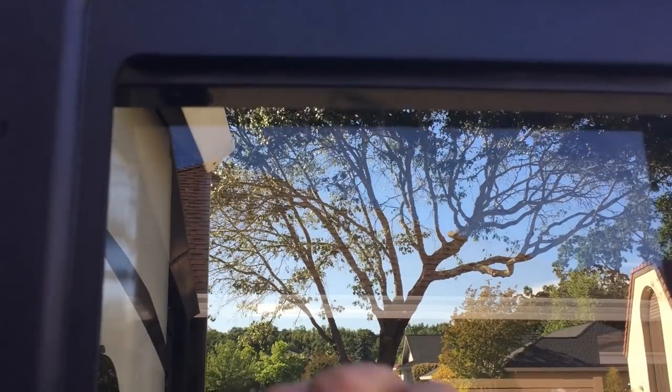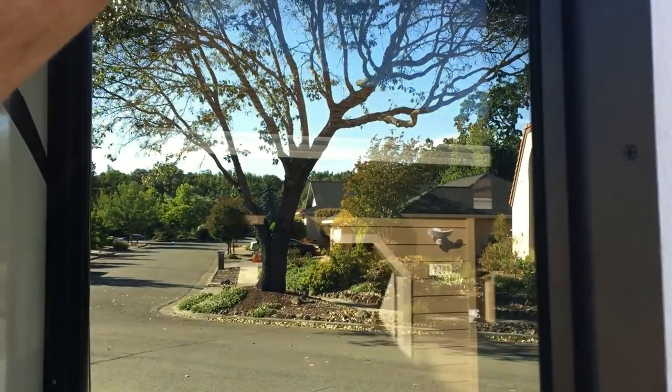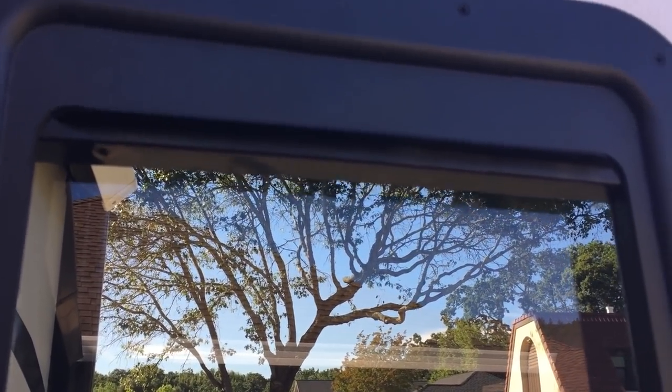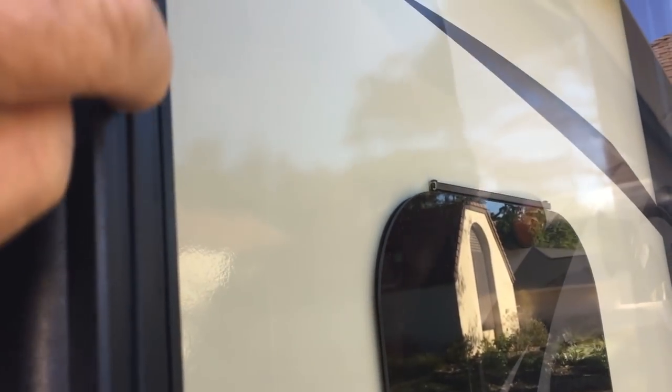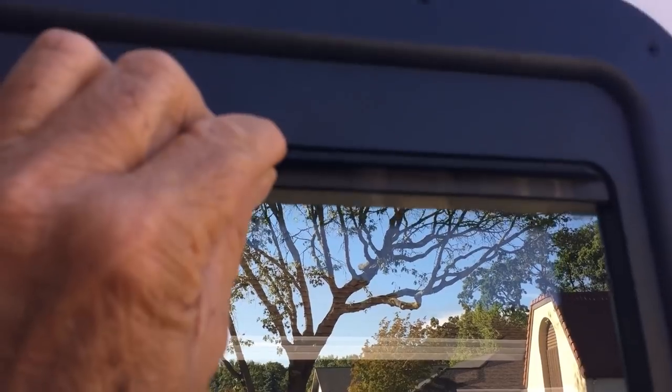The shade just slides up and down. When I first did this, it was really hard to slide. There's a rope on each side going all the way down. I rubbed some silicone spray on it and worked the shade up and down several times, and now it slides up and down no problem.